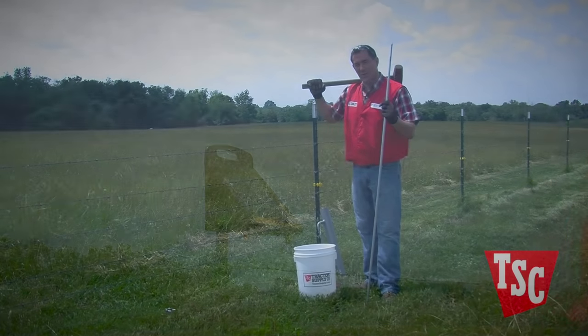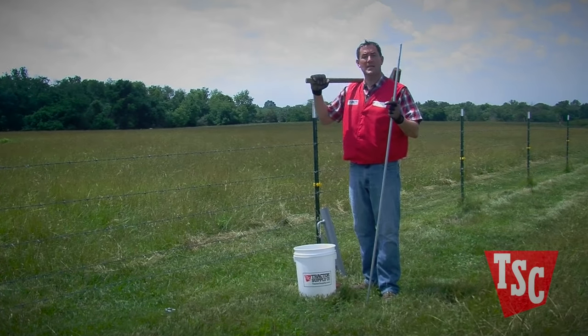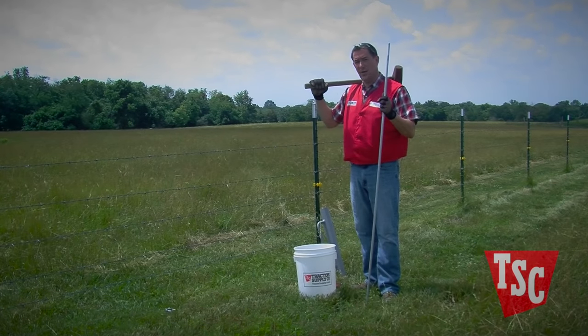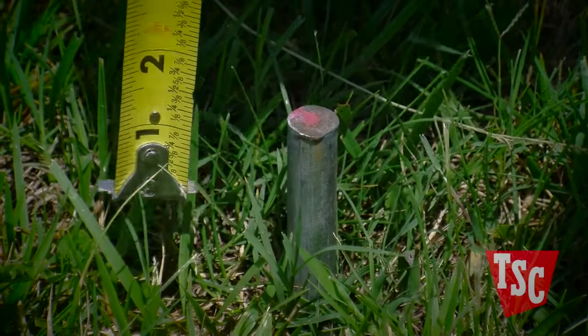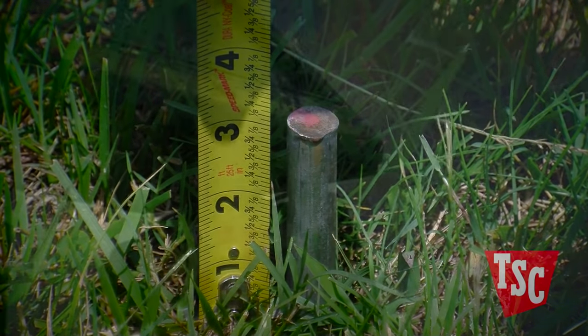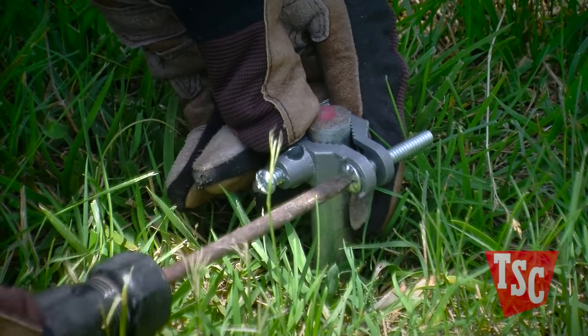To make sure your system is working correctly, you should install three 6 to 8 foot grounding rods spaced 10 feet apart and connected to each other using rod clamps and grounding wire. Drive the post into the ground with a sledgehammer or a post driver, leaving about 2 inches above the ground to attach the clamps. Then run an insulated wire from the ground post of the controller to a clamp on one of the grounding rods.